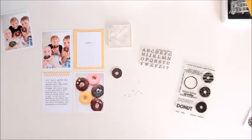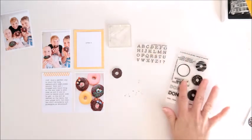Hi everyone, Cherie here. I'm having so much fun as a guest creative team member for Kelly Whannell Stamps this month, and today I'm doing a project using these two fun new stamp sets.